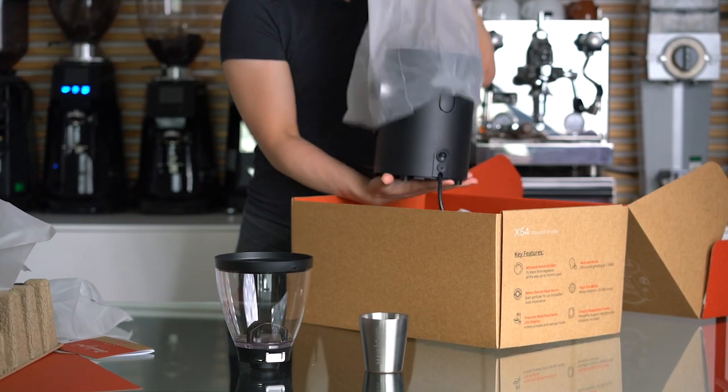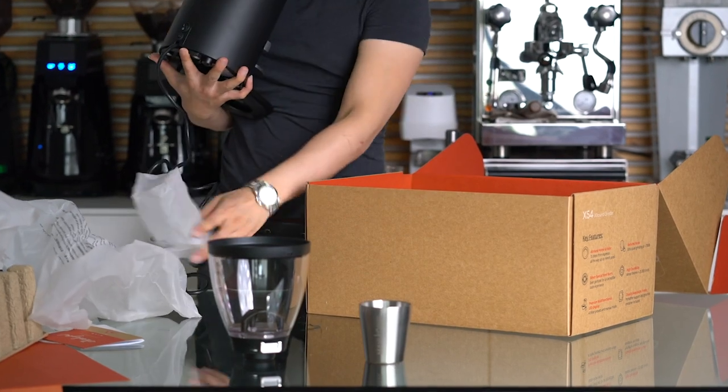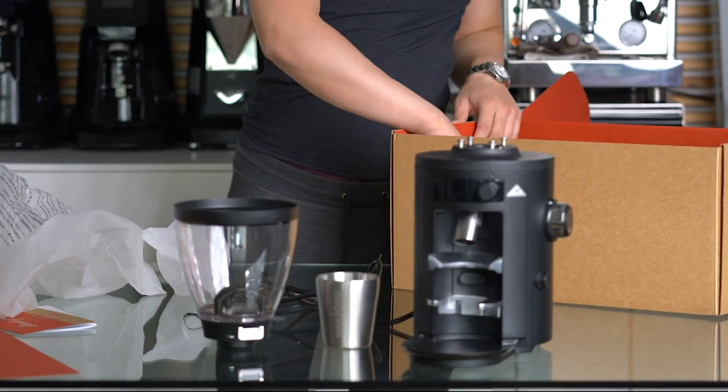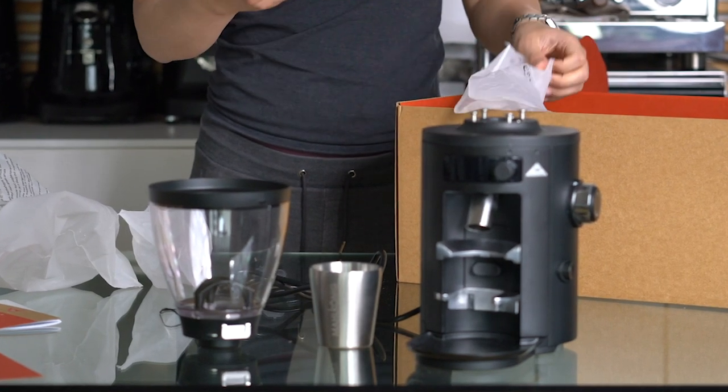And now there it is — the X54, already with the portafilter holder attached to it. And lastly, the plastic adapter for the dosing cup.